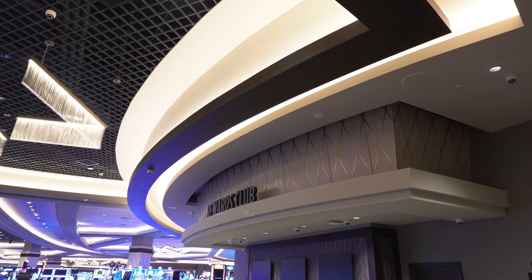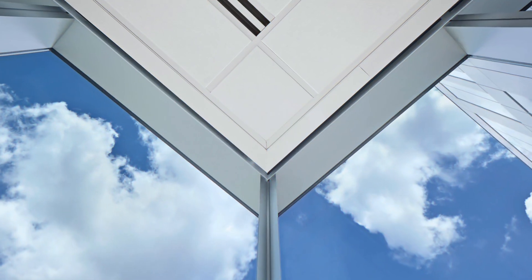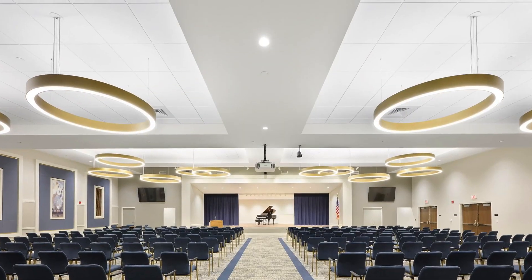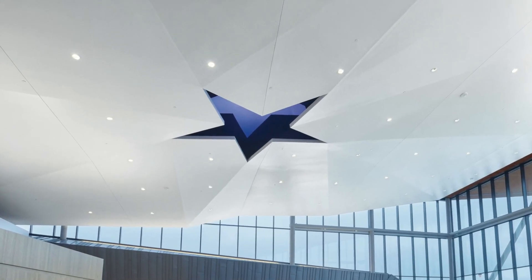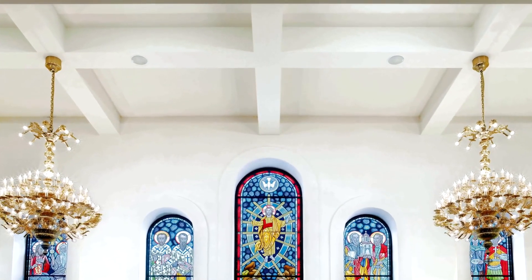Are you designing soffits, balkheads, light coves, or pockets into your projects? Whether they are part of the design or necessary to enclose beams and mechanicals, they make a difference in the space. They can really help deliver a beautiful visual showcasing the ceilings with depth in the design.